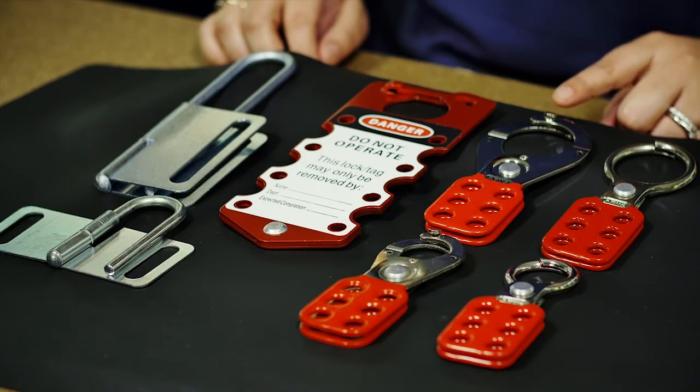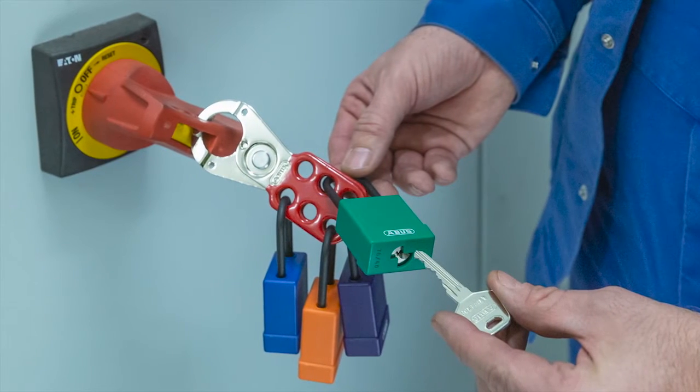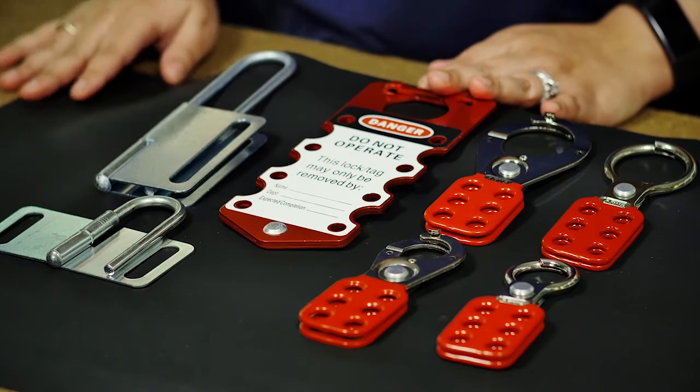We have also created a pry-resistant hasp with tabs. In addition, we have an available aluminum labeled hasp and the usual butterfly hasp.